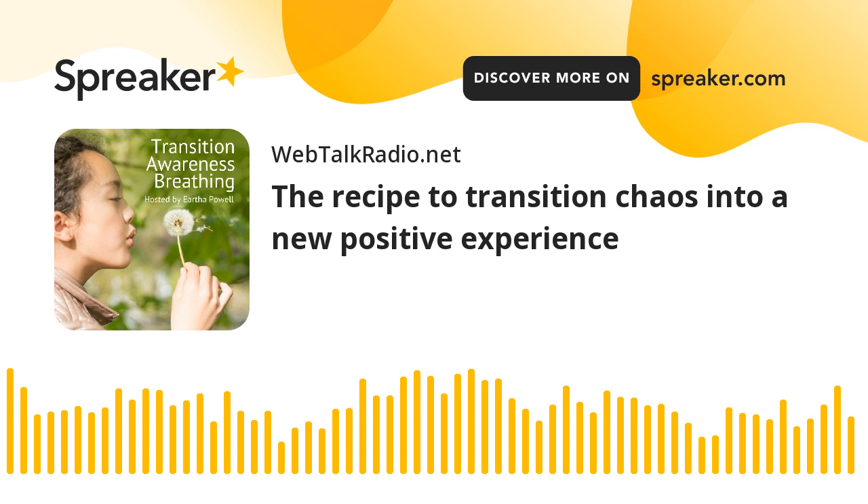Welcome to Transition Awareness Breathing Podcast. What do recipes have to do with Transition Awareness Breathing? So happy that you're joining me to find out. Before we go any further, I would like to thank WebTalk Radio for allowing me to have a platform to bring Transition Awareness Breathing to you. Also, thank you to my producers, Mary Lou and Sam, for making the podcast available wherever you go. Now, let's get cooking.